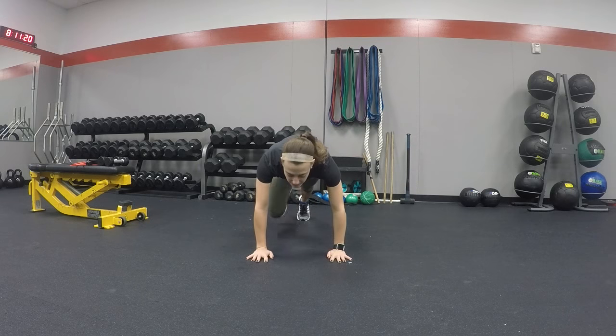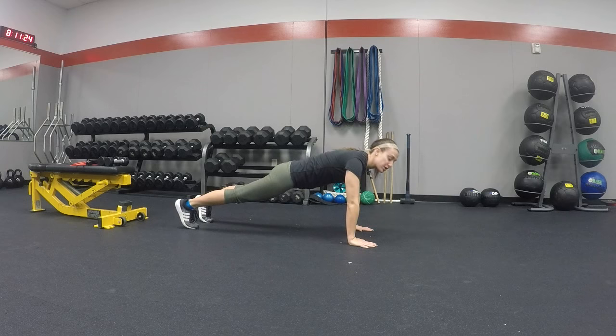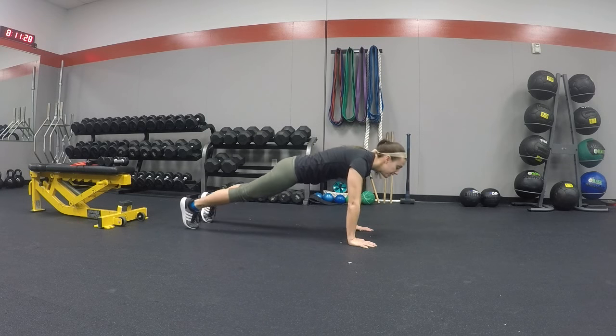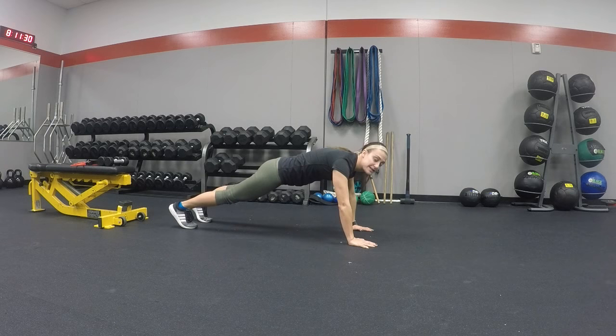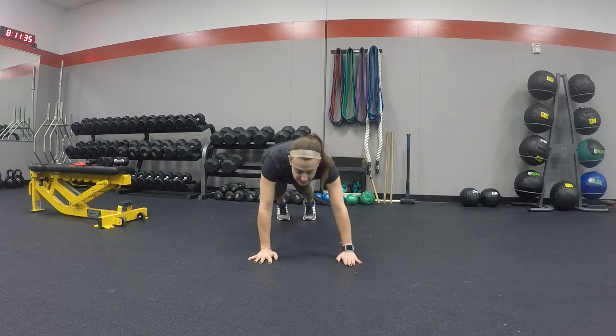This exercise is a touch push-up, so we're going to come down into a plank. Remember, when you're in a plank — I'll show you on the side — you're nice and straight. Your butt isn't up, it's not sunk all the way down, you're nice and straight, and your core is tight. It will look like this.